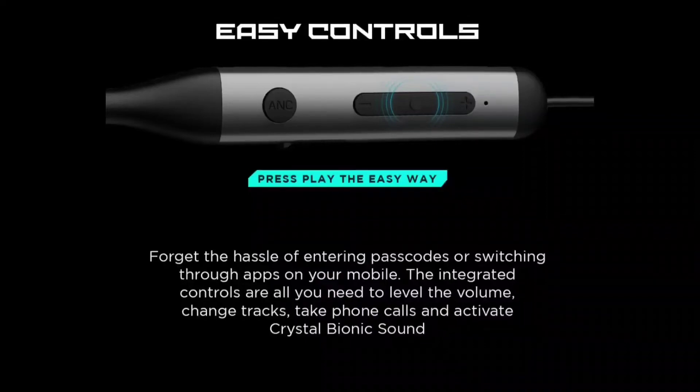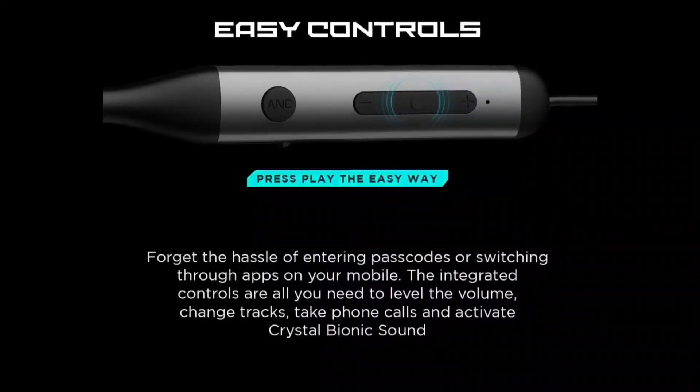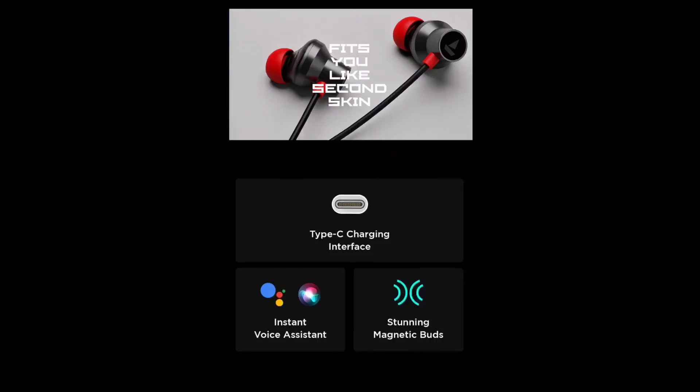You can use the built-in mic for calls. This neckband also comes in an attractive red color and a blue color variant.